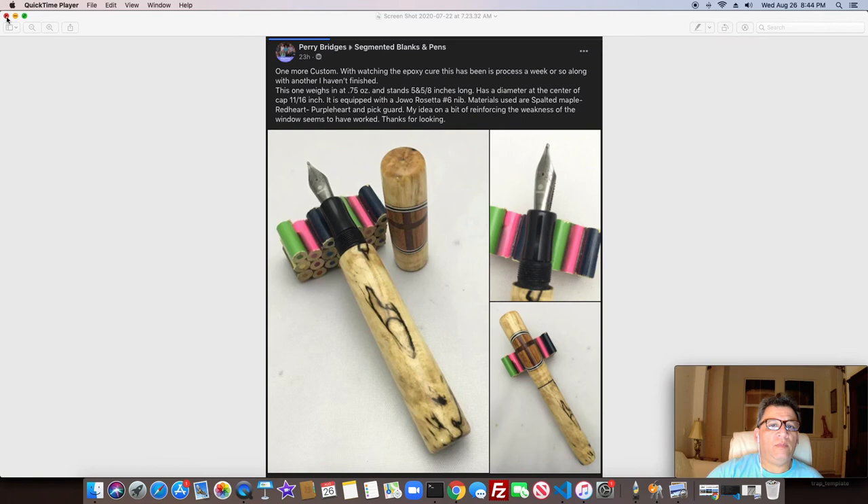From Perry Bridges' segmented blanks and pens — this is a fountain pen, so I grouped it here instead of in the segmented category with Dale's previous two pen photos. Great job by Perry Bridges — beautiful choice of woods and materials.